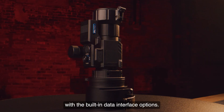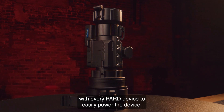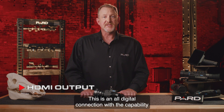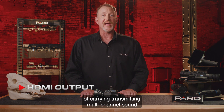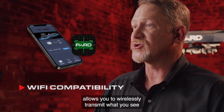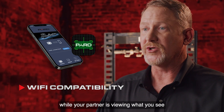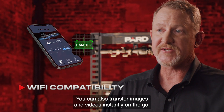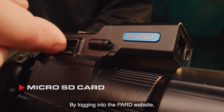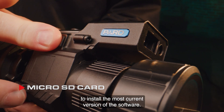Charging or transferring data is easy with the built-in data interface options. A USB Type-C charging cable is included with every PARD device. HDMI output provides an all-digital connection capable of carrying multi-channel sound and video signals in a single cable. Wi-Fi compatibility with the PARD Vision 2 app allows you to wirelessly transmit what you see to another device nearby, and transfer images and videos instantly on the go. Firmware upgrades are easy — just download updates from the PARD website to a micro SD card and insert it into your device.